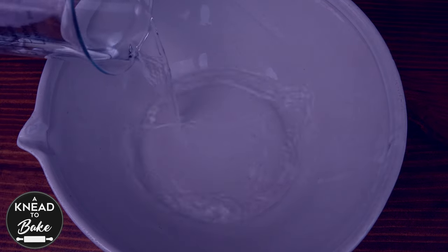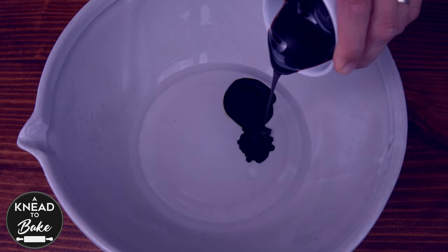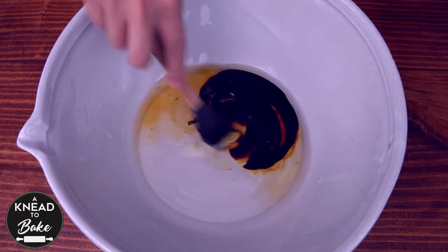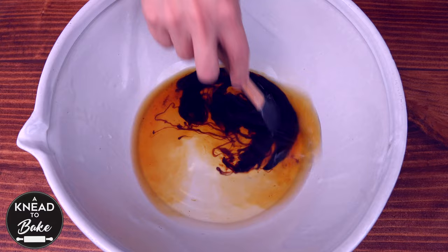Pour into a mixing bowl 335 grams or 1 and 3/8 cups of water. Add 65 grams or a quarter cup of malt syrup. Mix with a silicone spatula to dissolve the malt syrup well in the water.